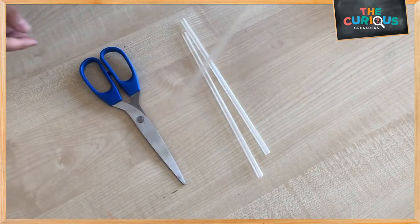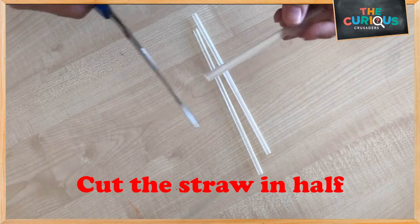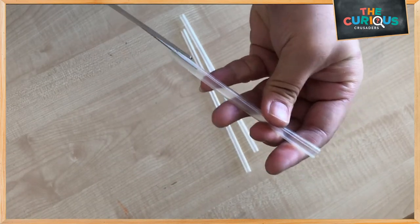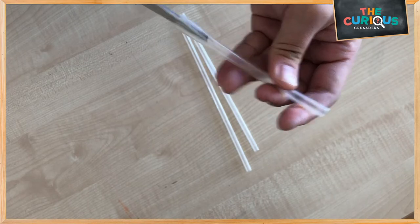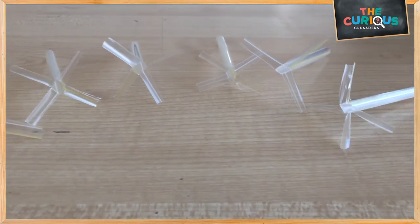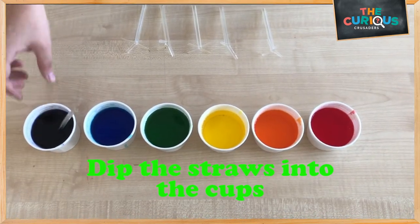Now, we are going to cut our straws in half and make two sleeves at the edge. Let's dip the straws into the cups.